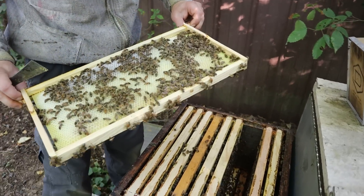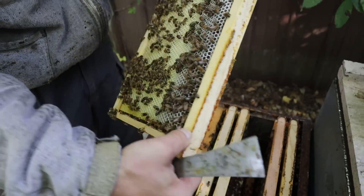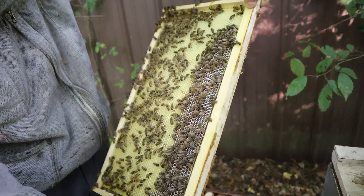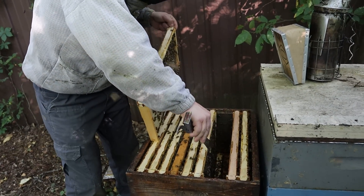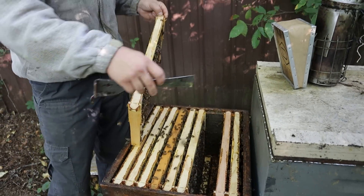There are eggs down in here — it's yellow foundation so I can barely see them, but this is the perfect frame to pull up. We're going to throw that box on, pull this one up, and drop a foundation on the edge over here where they won't make fat combs.